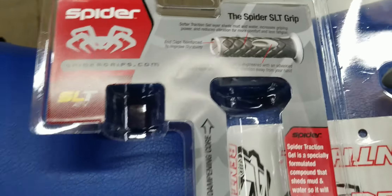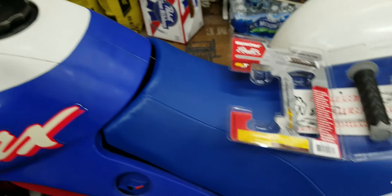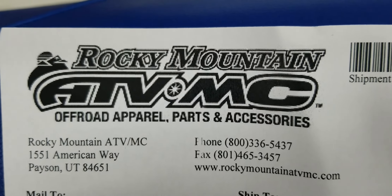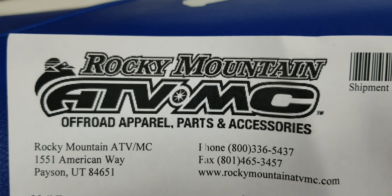Vibration. According to the spider grips instructions, they don't want you to use any adhesives inside there — just slap them on and go for it. Gonna give them a try, see how they go. I ordered these the other day from Rocky Mountain. Another great shipping and product from Rocky Mountain.